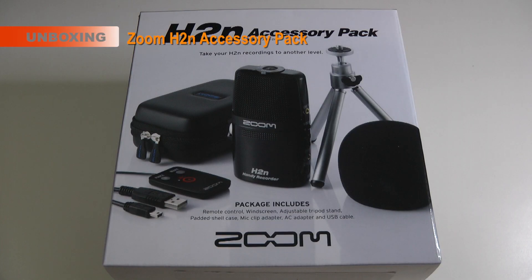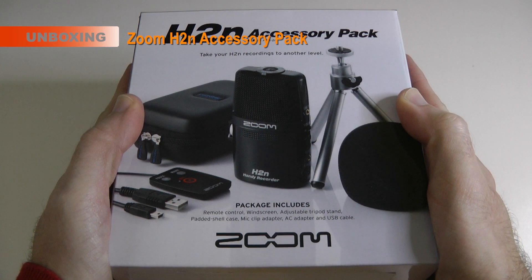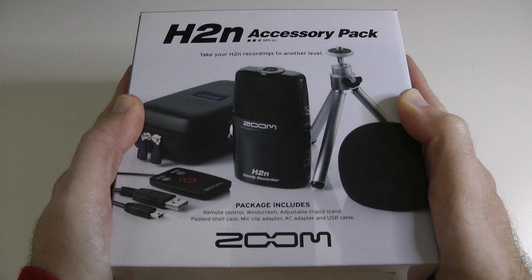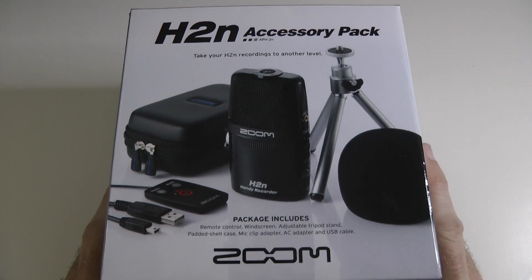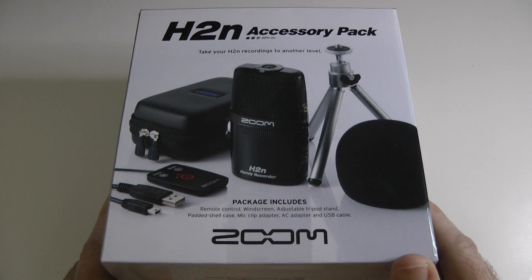Hi everyone, this is Dave from Geekanoids. Just yesterday you saw me publish a video on the H2N Handy Audio Recorder. This is a little accessory pack that I ordered to go alongside the recorder. It retails for around £29 in the UK, or around $40 if you're in the US.